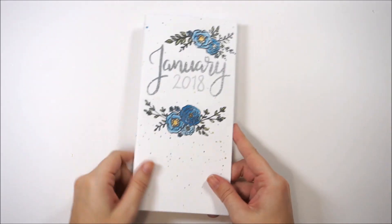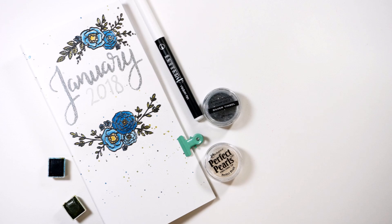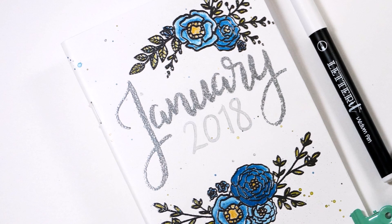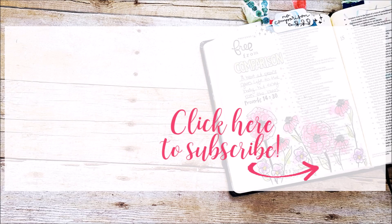I could do journaling in here, add die cuts, all kinds of things, but I hope that was inspiring — keeping it simple this month, nothing crazy. Check out the description box for links to all the products I used today. Give this video a thumbs up if you enjoyed it and subscribe to my channel if you're not already subscribed — until next time, thank you so much, bye!